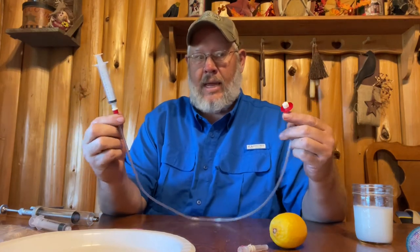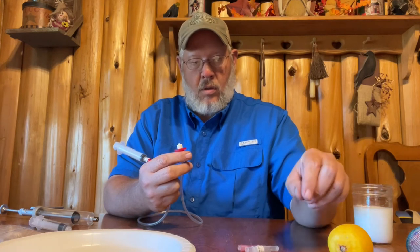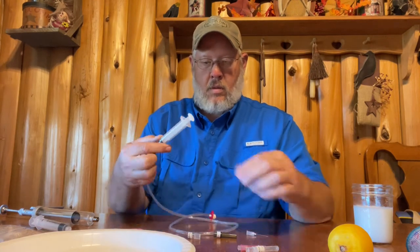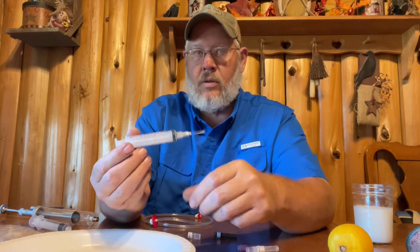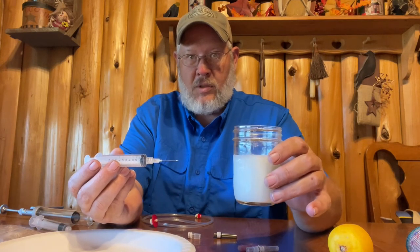Now, one of the questions that we had was waste and concern of getting air inside the system. Those are two valid concerns. So I'm going to apply a 16 gauge needle onto a 10 milliliter syringe. I've actually got — this is not a medication, it's just white liquid so that you can see it inside the syringe.